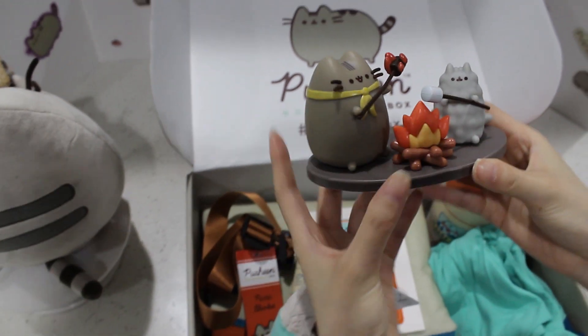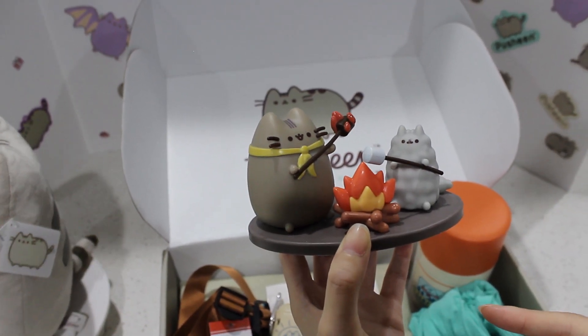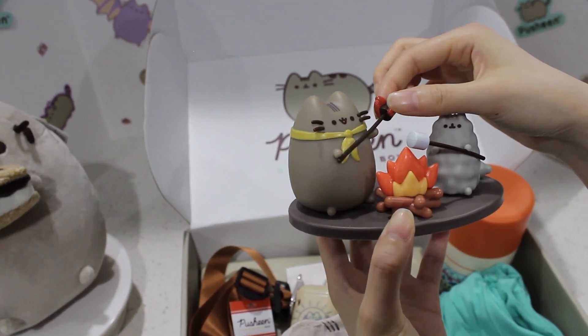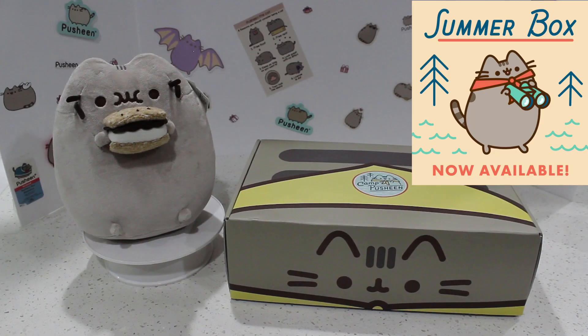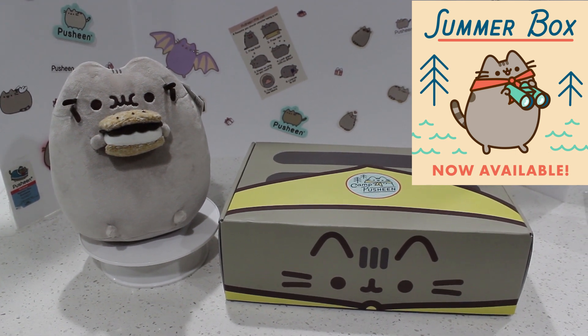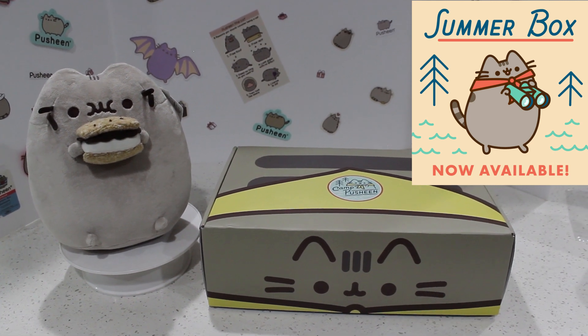And then this vinyl figure — amazing. I think I like this one the most out of all the ones I have, and I have a lot. But this one is so cool because her marshmallow is caught on fire. I love the details. I am super super happy with this box. This is an awesome box. I love it so much. Everything is practical and awesome and pretty.